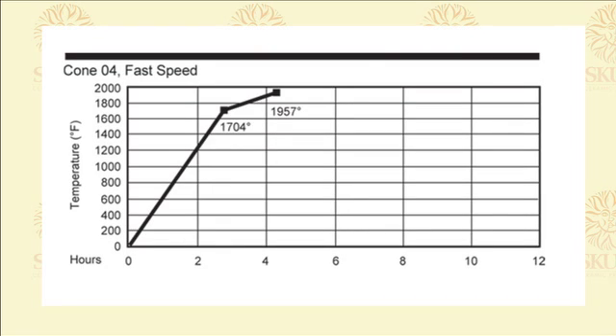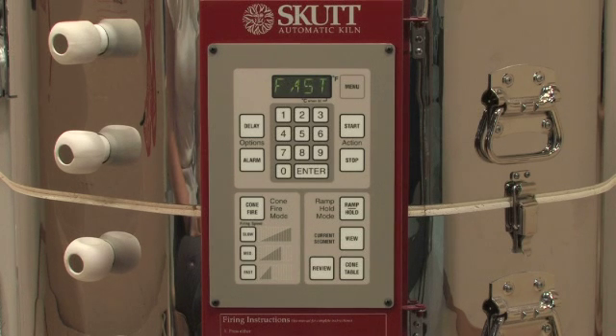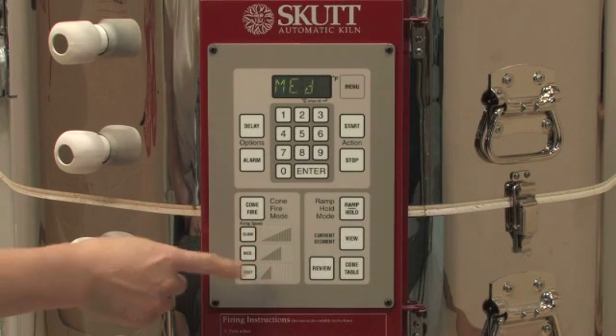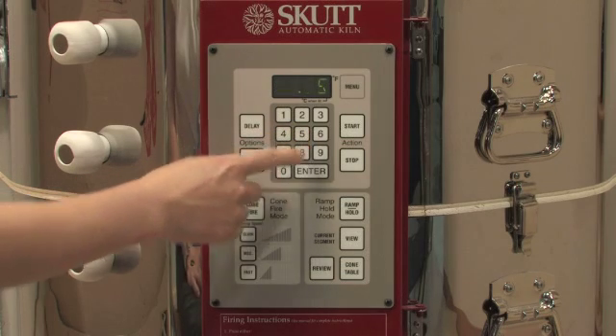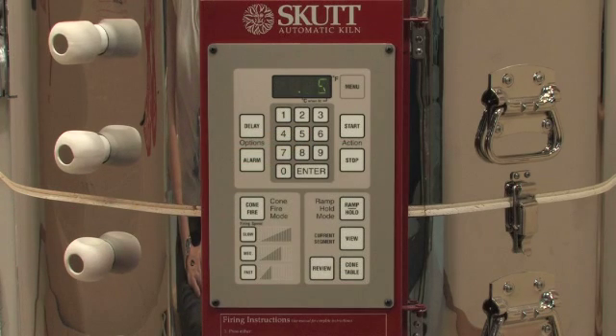A fast firing will take approximately 4 and a half hours, and is only recommended for firing such as lusters and decals. Once you have selected your speed, press enter. The controller will now ask you if you want to hold at peak temperature. A 5-minute hold is often helpful to help the kiln balance out, help glazes flow, and make small adjustments to cone bends.